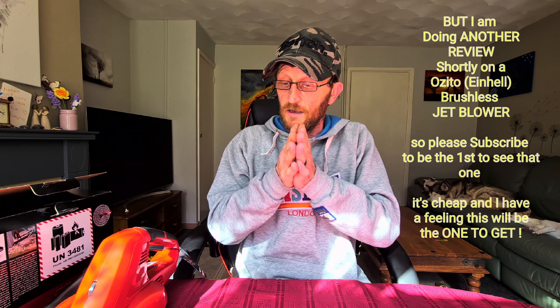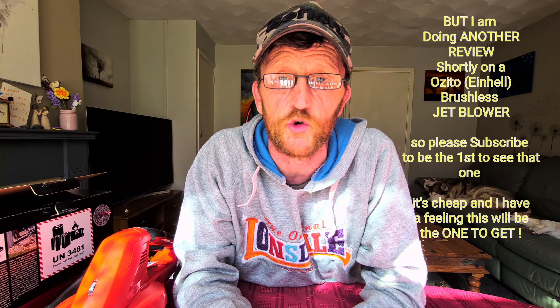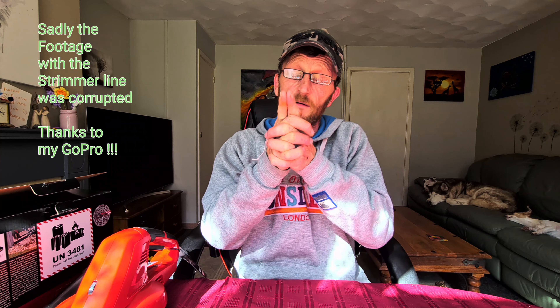Honest to God, save yourself another 50, 60, or 70 pounds and buy a cheap petrol blower or something a lot better than this. Because honestly, you will get this home and you will be so, so disappointed. I was actually looking forward to this one because of all the reviews saying it's brilliant, number three best leaf blower you can buy, even moves wet leaves. It doesn't move diddly squat. As you saw in one of the videos, I had a bit of strimmer line on the floor and it didn't even blow that.